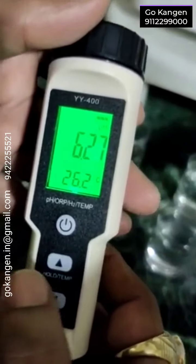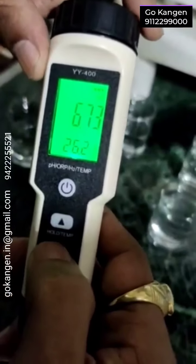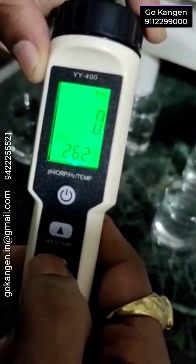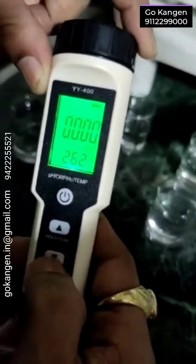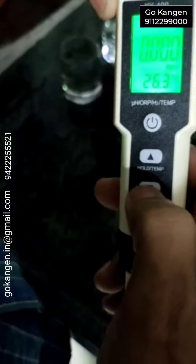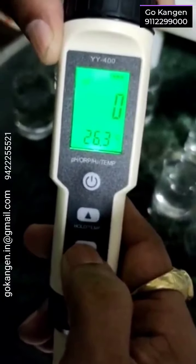I will first show you the functionality. Right now this is at pH. Now this one is PPB — hydrogen. This is PPM, parts per million, hydrogen. And this is ORP.